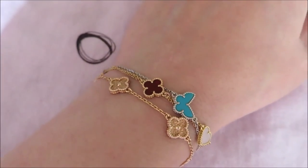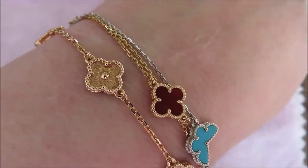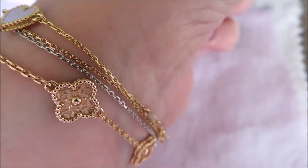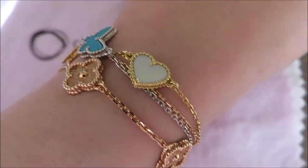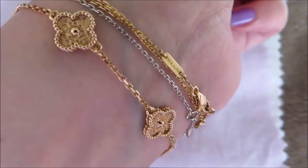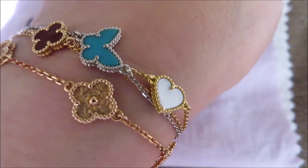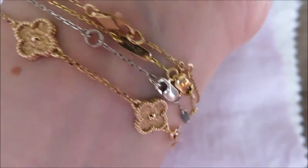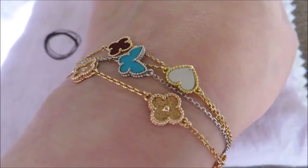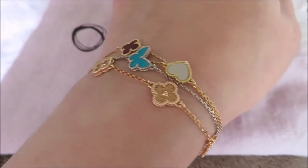I polish them every couple of months — maybe every two to three months, sometimes longer if I don't remember. There's another view of them, and that's how they naturally sit. You can see how they're intertwining with each other. They don't get tangled to the point that I can't untangle them, but it just doesn't look as pretty. So my recommendation is that if you're looking for a few of these, two maybe is the maximum, unless you're comfortable with them being jumbled and tangled from time to time — especially if you wear something else like a watch. If you have any questions, please let me know. Thanks for watching and have a good day!